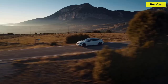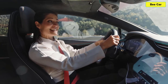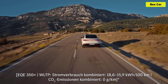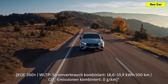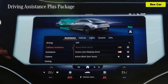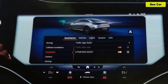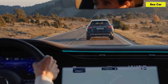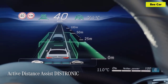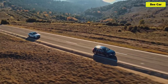Mercedes-Benz cars have always placed an emphasis on making life more comfortable, safer, and easier for drivers, and the EQE is no exception. The EQE is available with the Driving Assistance Plus package, which features a number of technologically advanced systems specifically designed to keep you safe on the road. With Active Distance Assist Distronic, I can set a desired distance between my car and the car driving ahead of me, and this distance is maintained automatically by the system.